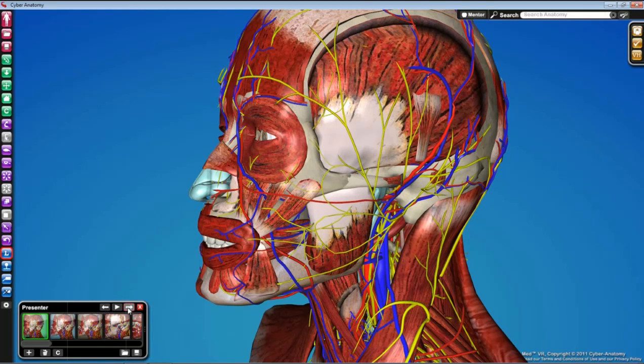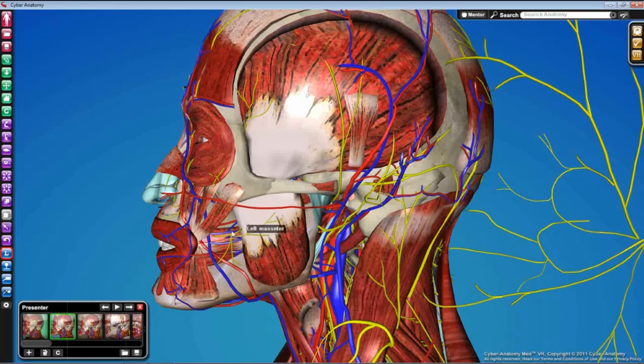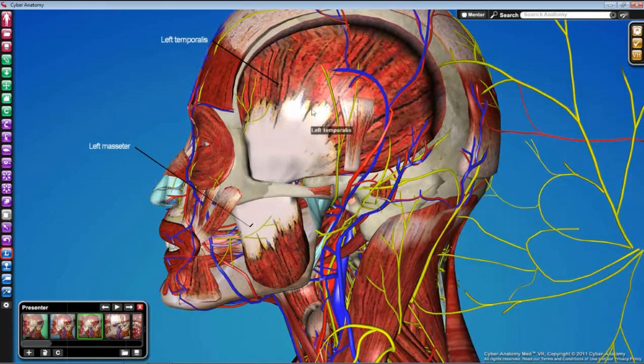Get your facial nerve reflected and pull it out of the way entirely. If you have a transverse facial artery, reflect that as well. We're trying to get to the point where we're looking at a bare masseter. We also want to expose temporalis entirely, so remove all the fascia covering that muscle so you can see the muscle fibers. The wide-ranging fiber orientation gives you clues about the function of temporalis.